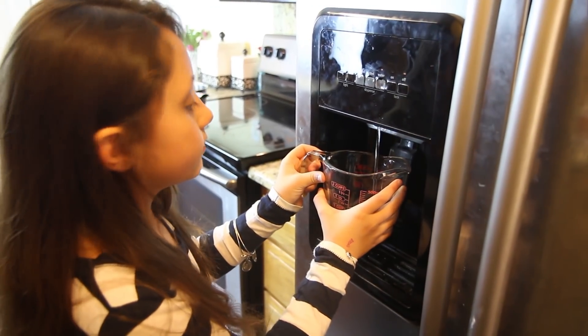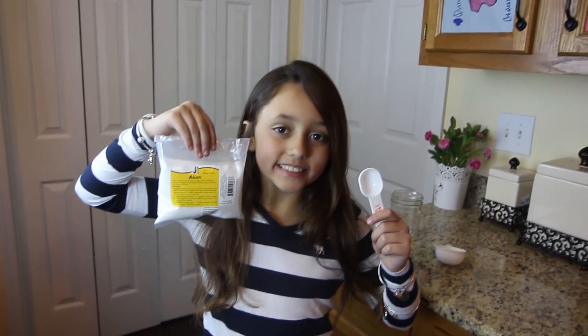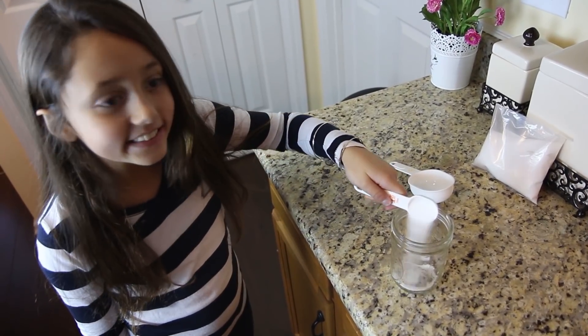Alum can be found in some grocery stores too — it's a very safe ingredient. Fill the measuring cup with one cup of water and bring that to a boil. Make sure you have your parents' help before you operate an oven, because it's hot, hot, hot!